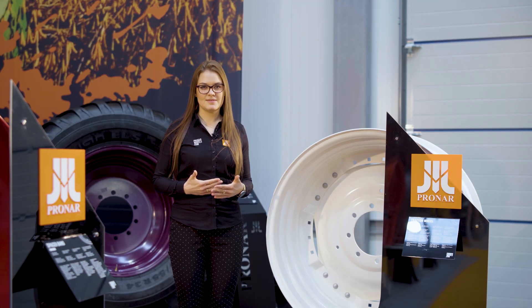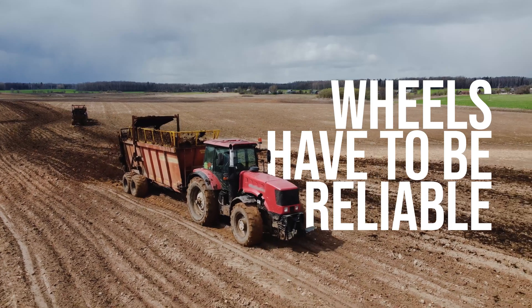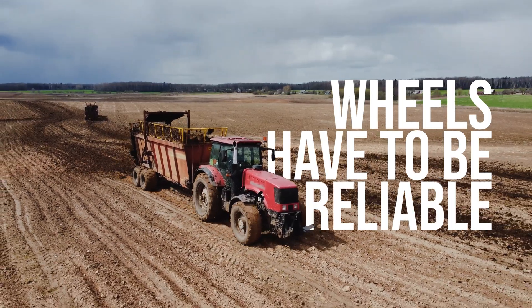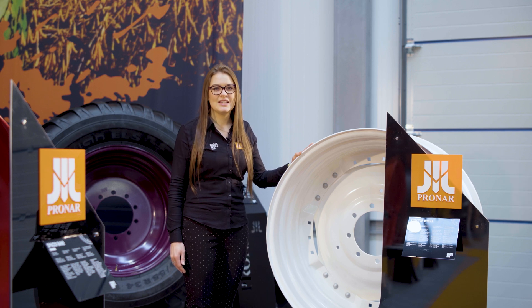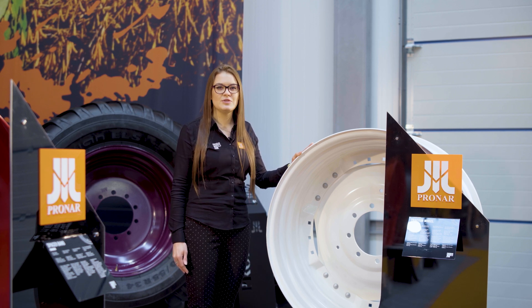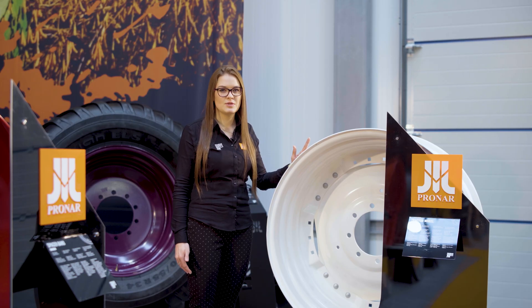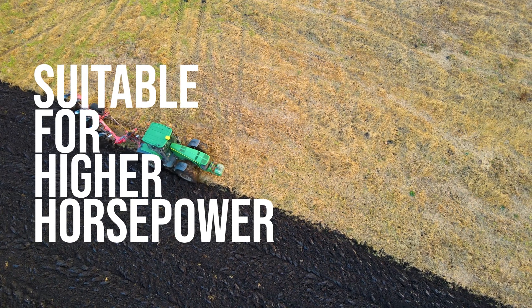Certain machines require exceptional durability beyond industry standards. Such tractors are equipped with reliable components to ensure their sustainability. Here, another type of multiple offset wheels steps in. In the case of ring wheels, their unique construction provides enhanced stability around connection points. Ring wheels are also known as adjustable heavy-duty wheels because they are used in larger machines with higher horsepower.